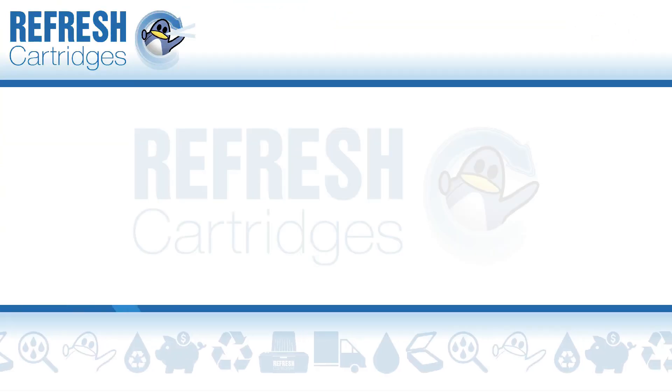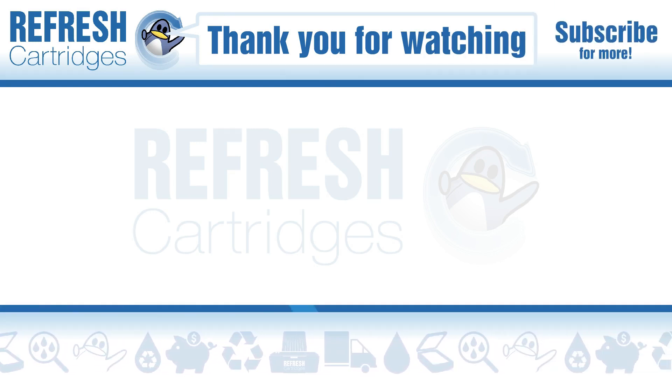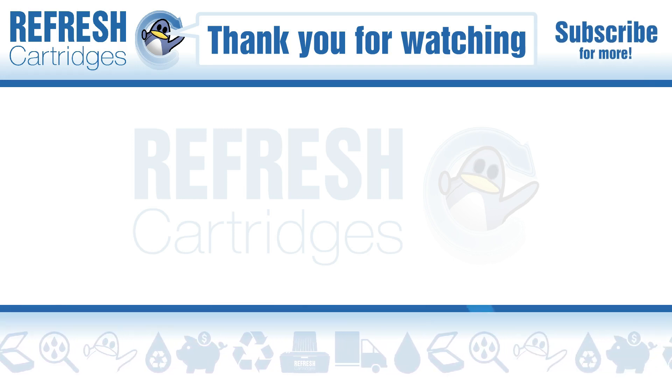Hope you found this video useful. If you have, let me know with a like. If there's anything else we can help with, drop it down in the comments below. Otherwise, thank you for watching this video and I'll see you in the next one. Take care, bye bye.